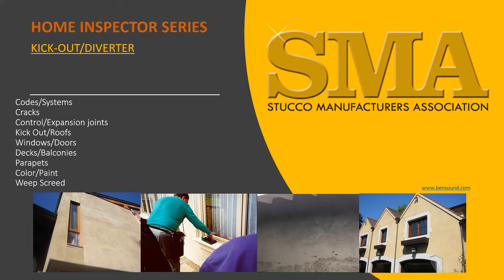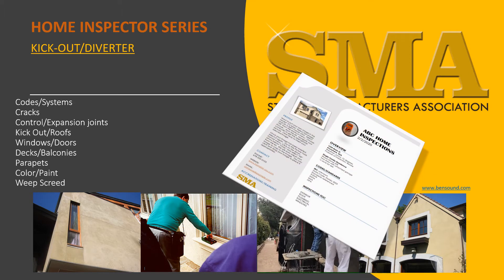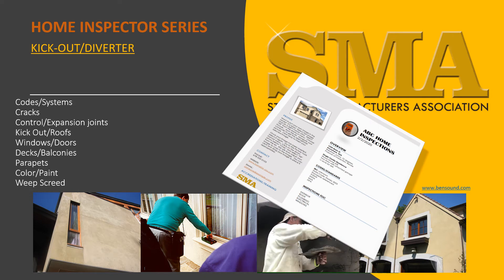The SMA is aware that as a home inspector you are charged with a great responsibility and your report may be scrutinized by others. We also know that you are typically limited to only what you can see. We want to help you with a fair report to the seller and buyer of single family homes with stucco.